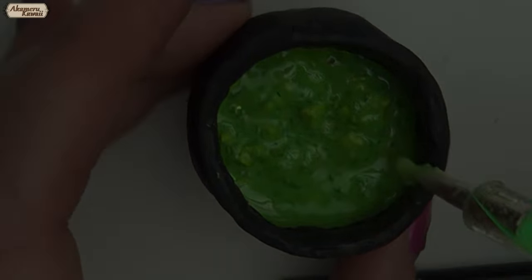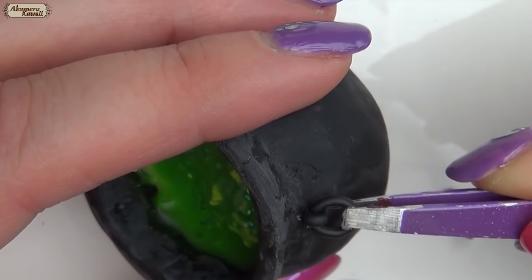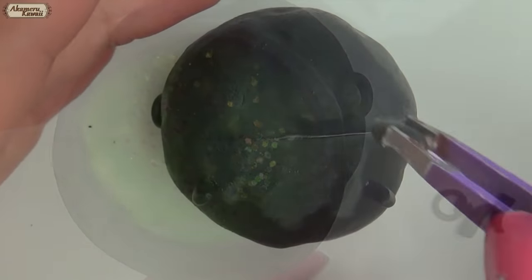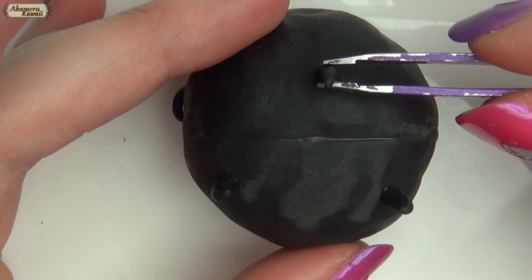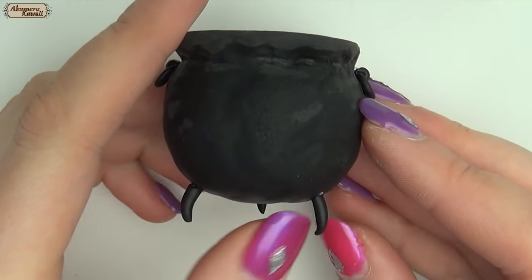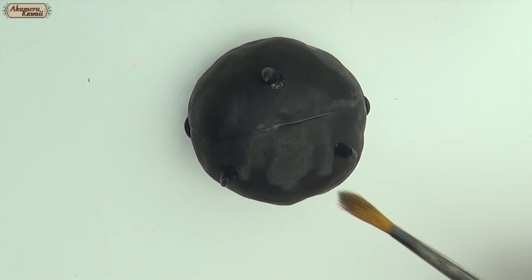Bake the pieces completely. After baking, glue on the handles and the feet. Dust on some silver mica powder for a more metallic shimmer — you can also use eyeshadow.